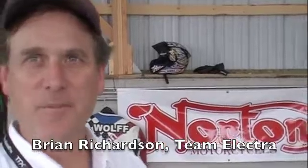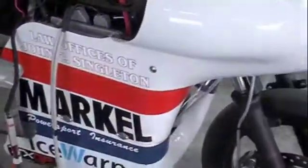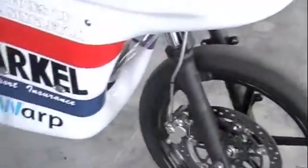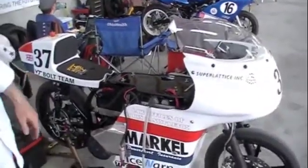I'm Brian Richardson and I'm the builder of the Norton Electra. Thad Wolf is a rider back here. This is an electric cafe racer based on a 1966 Norton Featherbed frame. The Featherbed frame was patented in 1949 and raced successfully through the 50s and 60s.